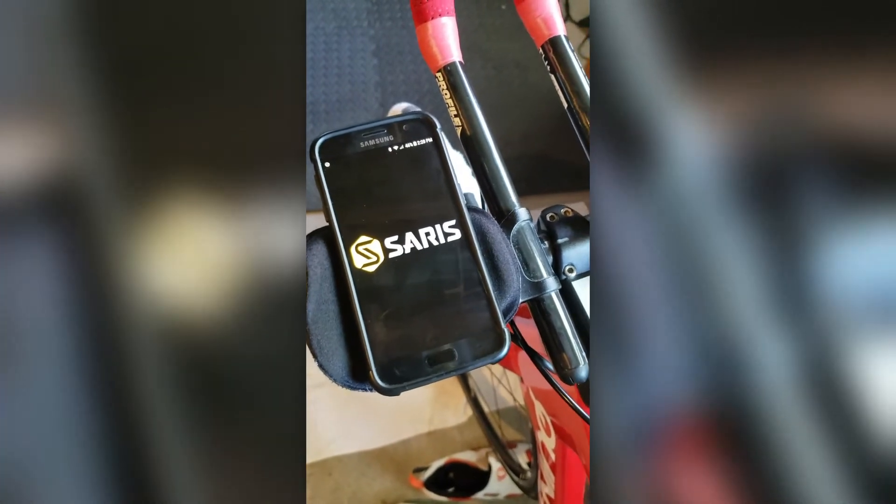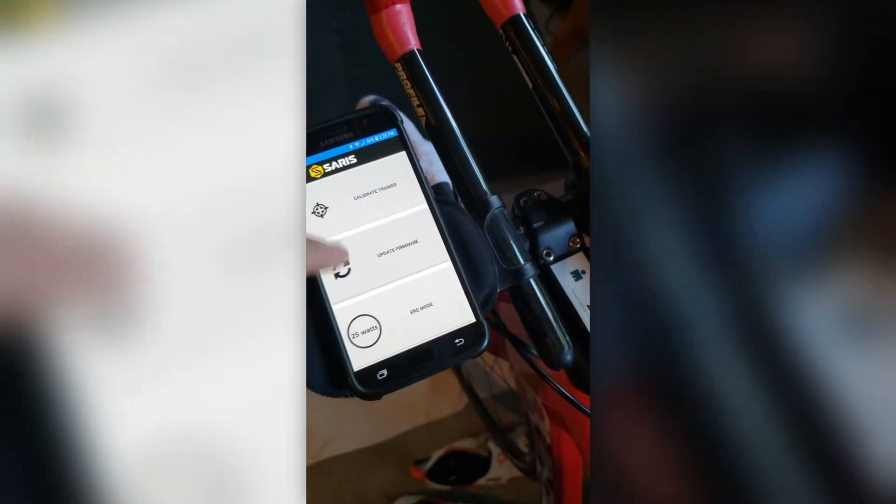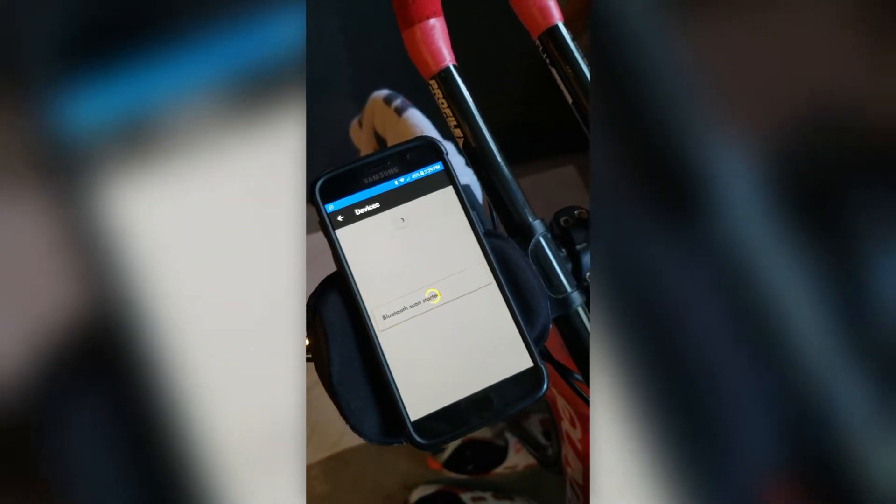First, notice my trainer is not plugged in, the computer is not on. The only thing on is my phone, and I'm going to fire up the Saris app that I downloaded from the Play Store. I've got an Android — you can tell by the Samsung up there at the top. So you fire up the app; notice it's pretty simple. You need a profile and then you calibrate or update the firmware. I like to make sure the firmware is up to date. Notice it is searching for your trainer. I've turned my watch off so it's not communicating with the phone. I've got my computer off, I've got nothing synced to the trainer. I have restarted my phone so it forgot all the other Bluetooth devices.